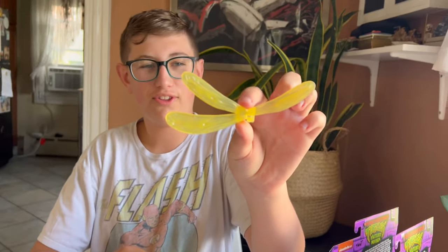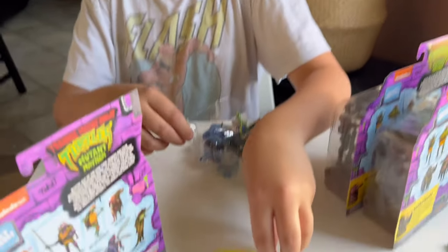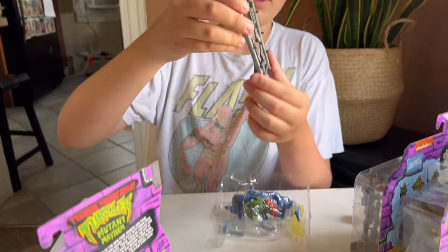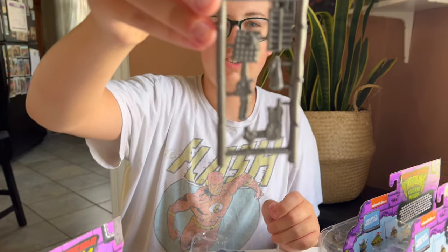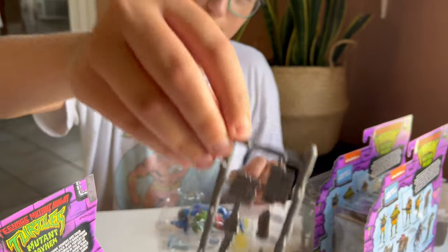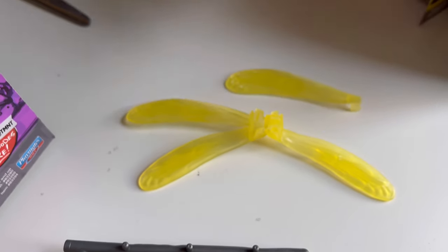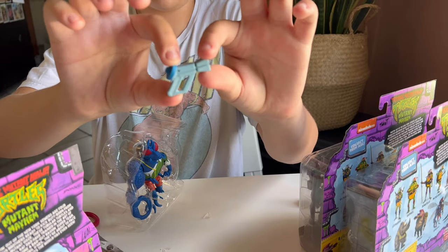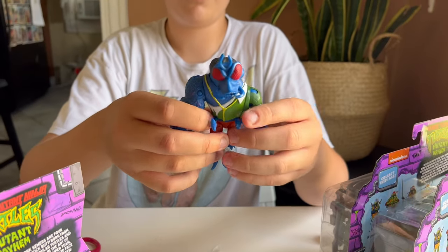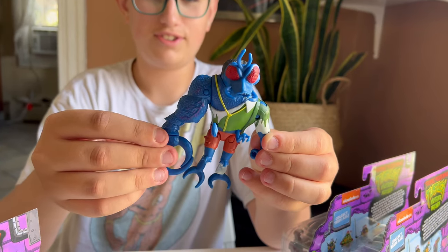This is weird - they include all three wings and then they just make one connected. That's kind of weird. The accessories look awesome though. The fly swatter even from the classic Superfly, and a little mutagen gun. This looks cool.